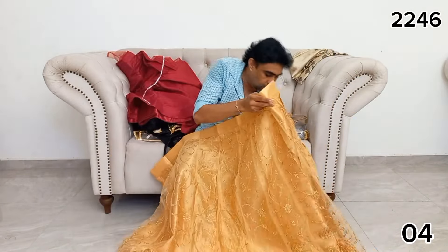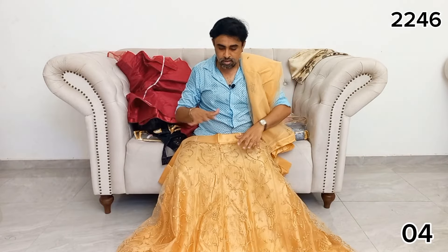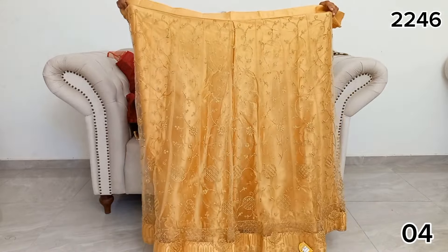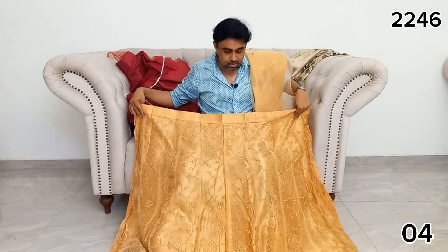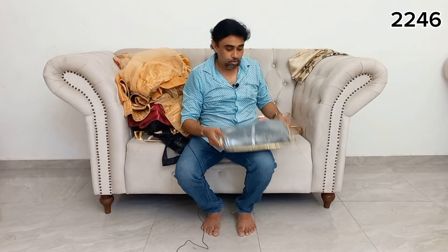We need to make sure that we have gold color. We need to make a gold work. We need to make a biscuit color. Here we go. So, we will get a little bit of biscuit and then we will add a little bit more.